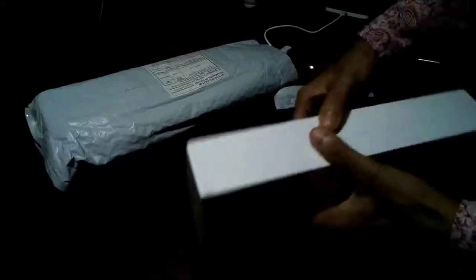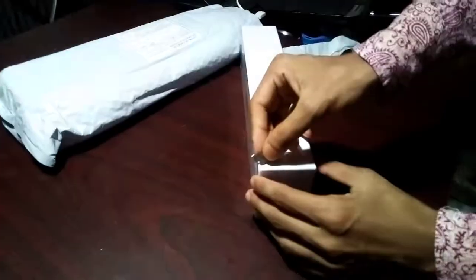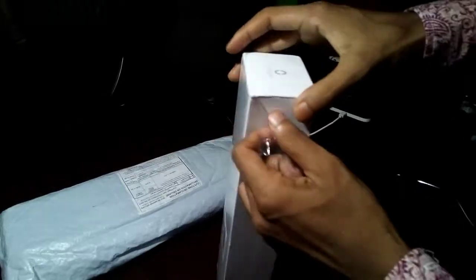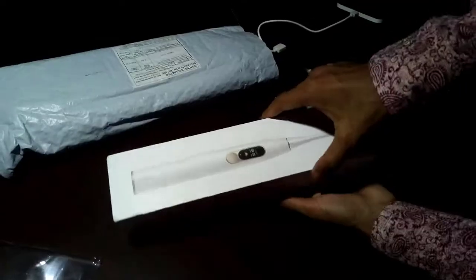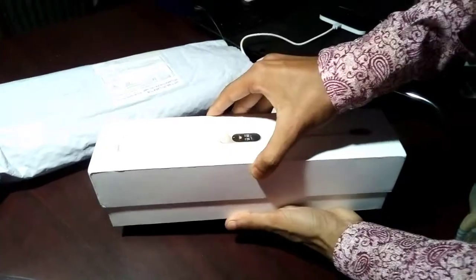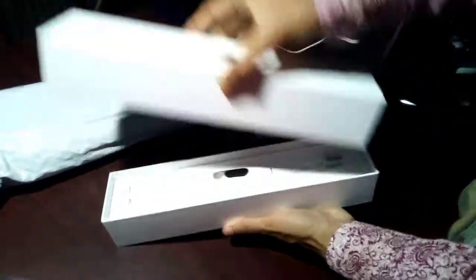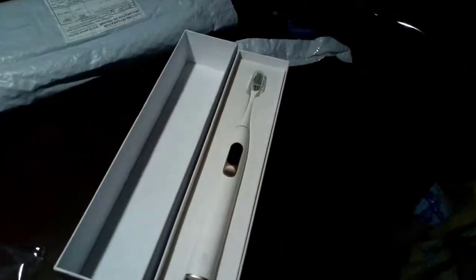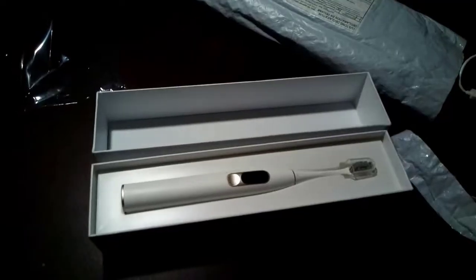This box is totally covered by plastic, so I need to cut this plastic. The plastic is very thin, so I cut it very carefully. Now I have uncovered the total packet. This is real time — I am going to open this box and see what is waiting for me. Wow, my lovely Oclean X Smart Sonic Electric Toothbrush!